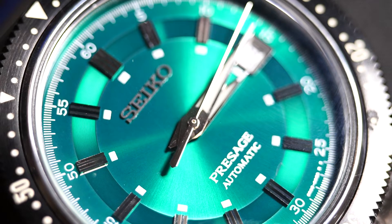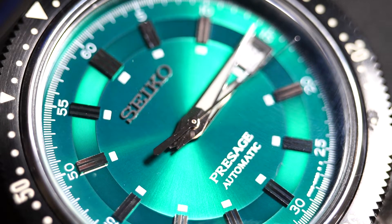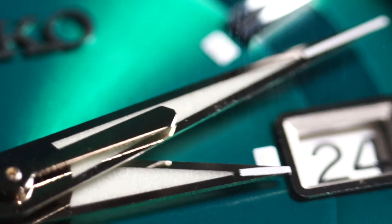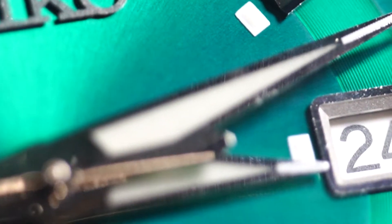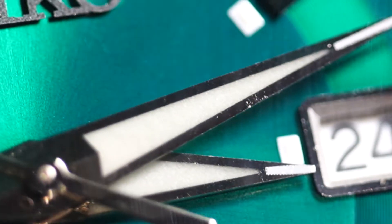The dial features a minute track for ease of legibility. Applied indices glisten with the light, so low-light legibility is very, very good, as this watch will reflect whatever light comes at it. If that wasn't enough, it also features Lume — and we all know of Seiko Lumabright and how good it is.